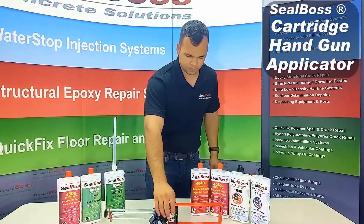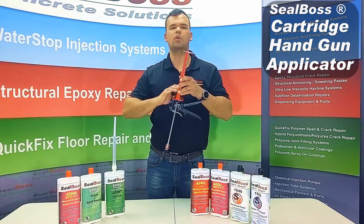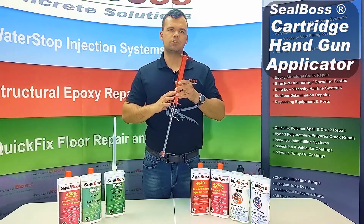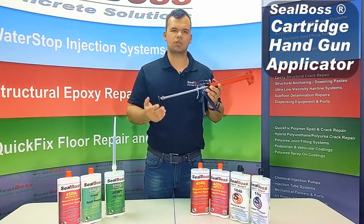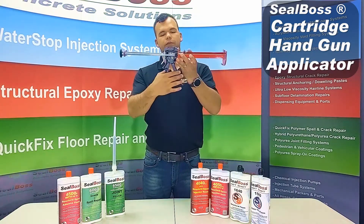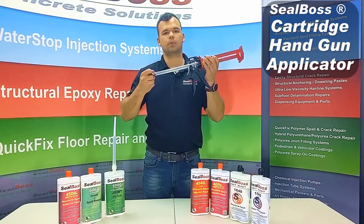The cartridge gun is here. A few points about the cartridge gun: it has two plungers. We have this in the 1 to 1 setup; you also have the 2 to 1, just with variant sizes of plungers for your epoxy cartridge 4040 or 4050. You have your pump handle, you have your release tab, and you have your pull rod.